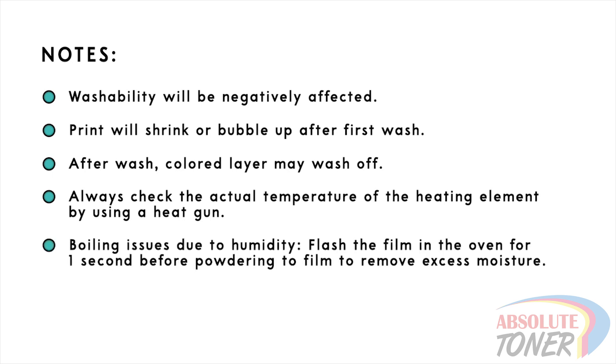Another issue you may see are boiling issues. This has to do with excess moisture on the film. One remedy for this is heating up the film a second before the powder is added.